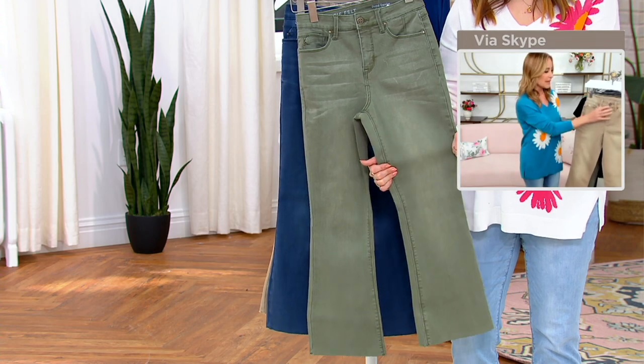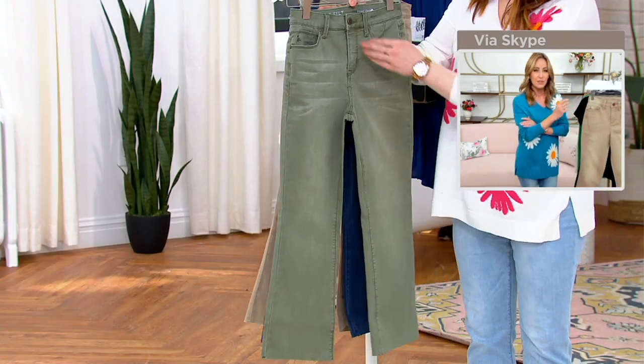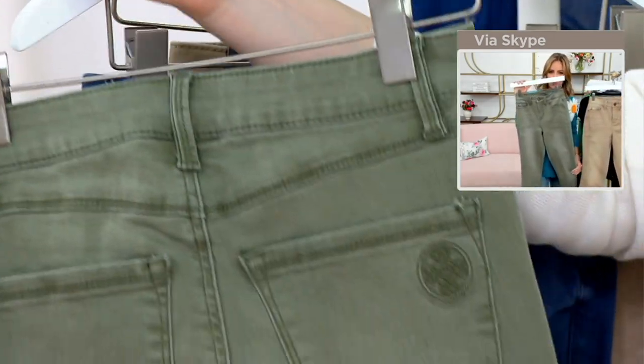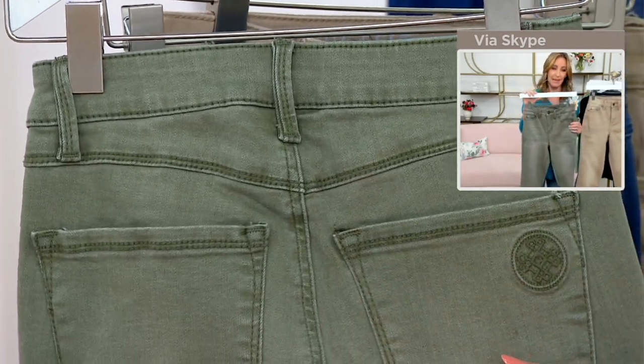These are beautifully made. There's a button, there's a zipper, there are five pockets, and you can see the colors on them are so beautiful. I love this green — I think it's kind of like a great version of a camo pant.